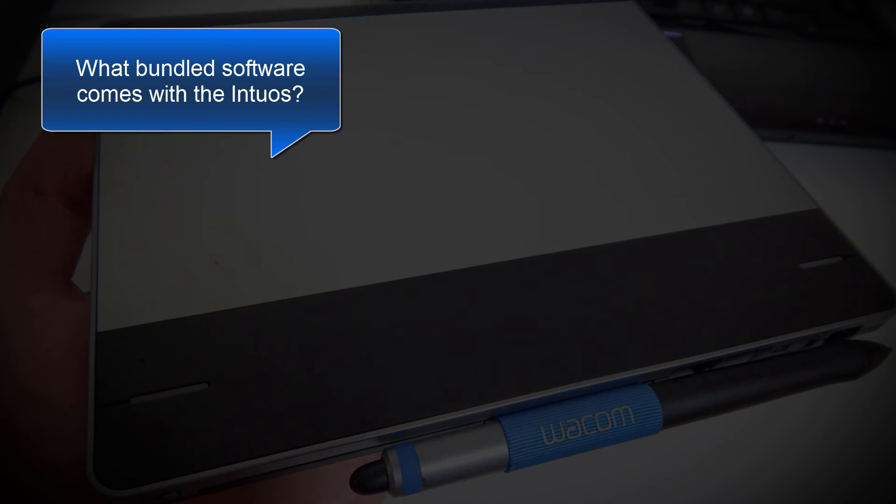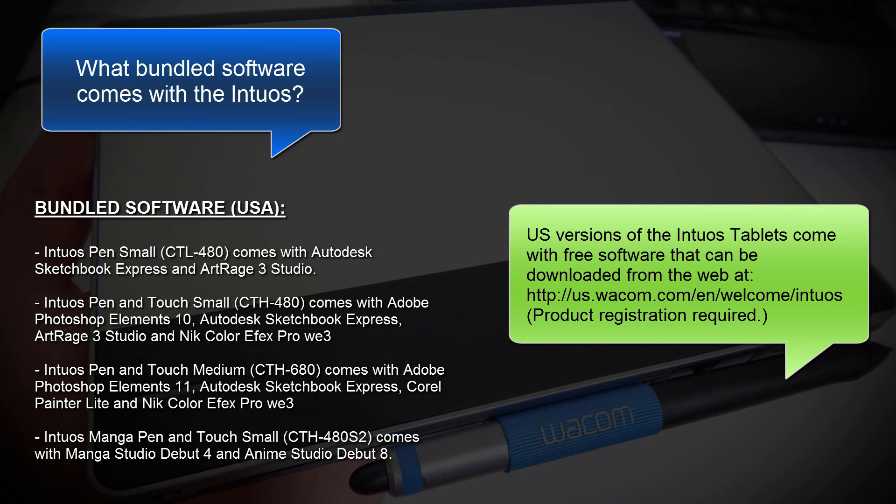A really popular question is, what software does the Intuos come with? The US versions come with free software downloadable from the web after you register your tablet. The Intuos Pen Small comes with Autodesk Sketchbook Express and ArtRage Studio. The Intuos Pen & Touch Small comes with Adobe Photoshop Elements, Autodesk Sketchbook Express, Corel Painter Light, and Nik Color Effects Pro. The Intuos Pen & Touch Medium comes with the same. The Intuos Manga Pen & Touch Small comes with Manga Studio Debut 4 and Anime Studio Debut 8 — applications for making comic books, manga, and animations.